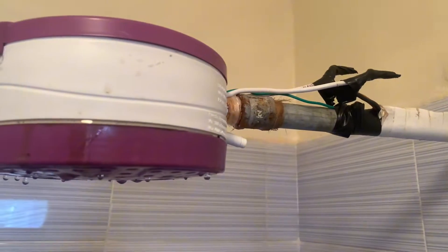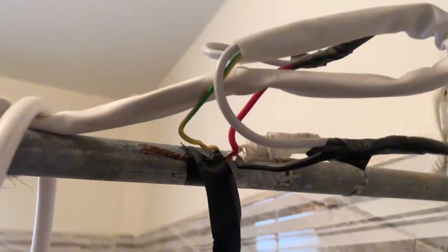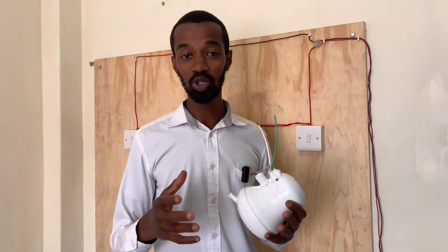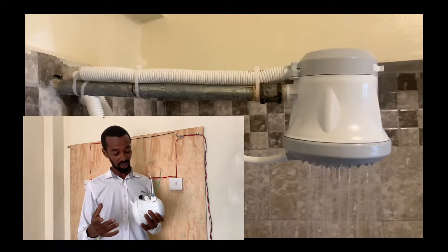If you look at these instant shower heads, they have been connected in a way that the earth wire has been attached to the metallic pipe. Concerning those instant shower heads, I wouldn't connect them like that. I will simply connect all of these wires to the incoming power supply.